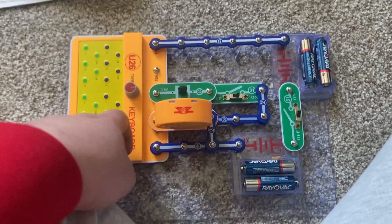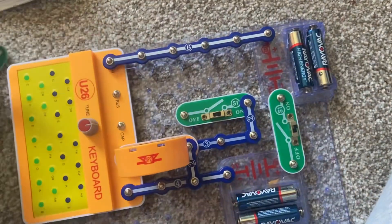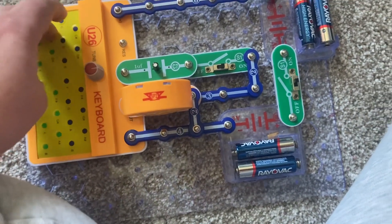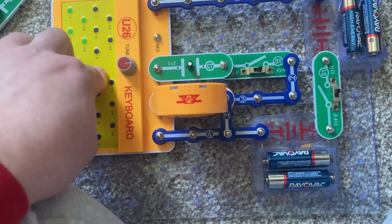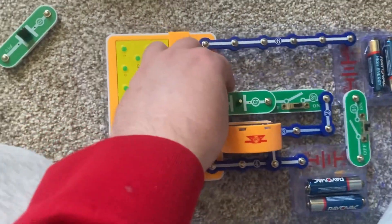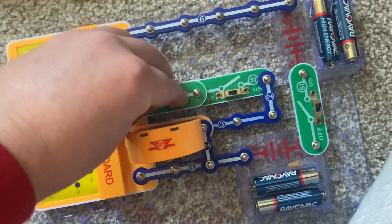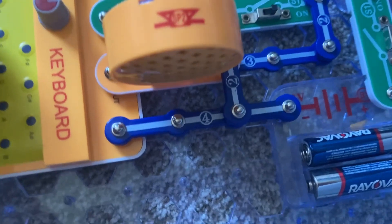You can make the keyboard even lower pitched by including the C7 capacitor instead of the C2. Blue keys are not affected once again. But when I include the C5 capacitor with the positive end on the left, you may just hear a click.